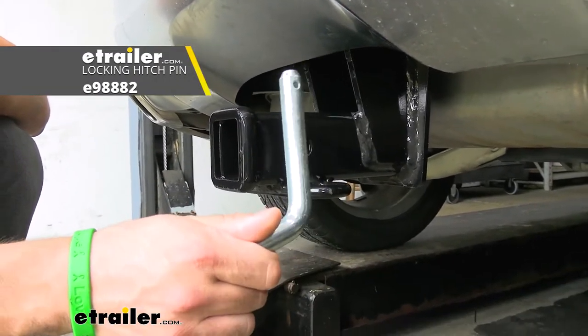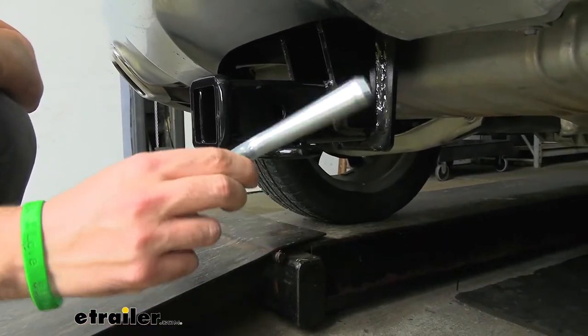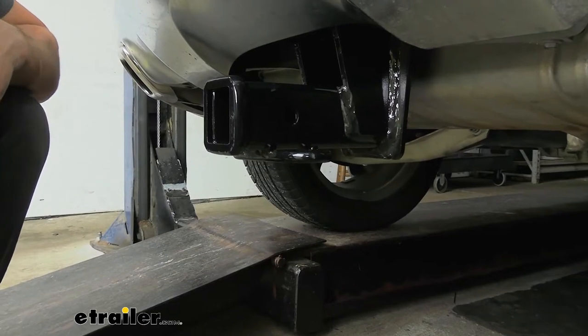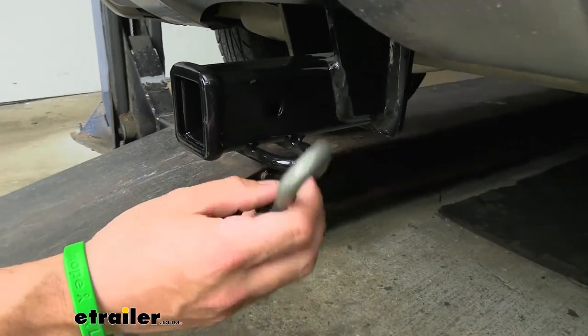Keep in mind the hitch pin and clip does not come included, but a lot of your hitch mounted accessories such as bike racks and cargo carriers are actually going to come with their own, so you shouldn't need to worry about picking one up separately. If you do need one, we have plenty of options. Welded to the bottom of the receiver tube we have our safety chain loops, which work great with both the smaller S-type as well as the larger clevis style.